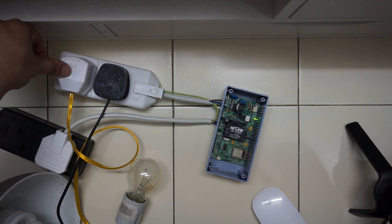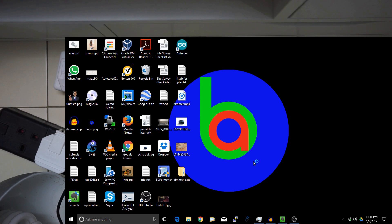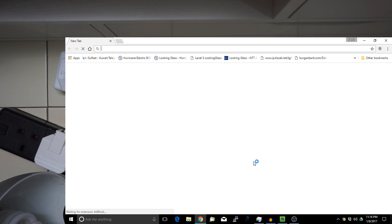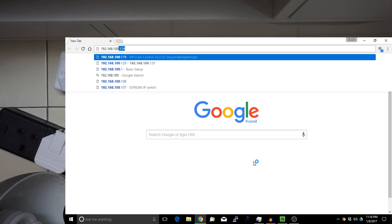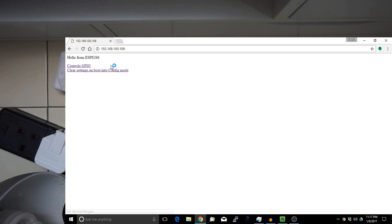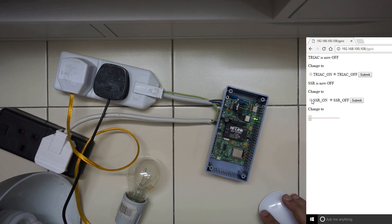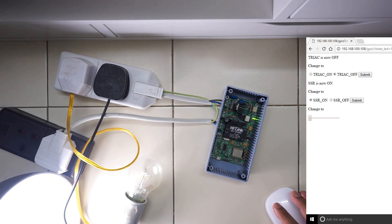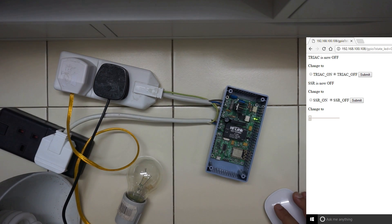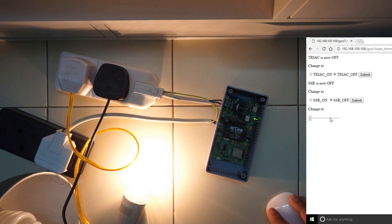Okay, now this thing is powered up. Let me control it from the web interface. The code for this module can be obtained from GitHub. This is the web page. I will go to control GPIO since I want to control GPIO. First let me turn on and off the SSR based load. As you can see it is turning on and turning off. Let me start the dimmer. Okay now let me vary the load.